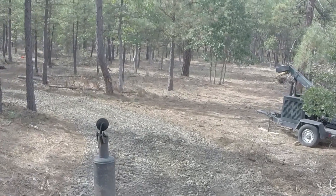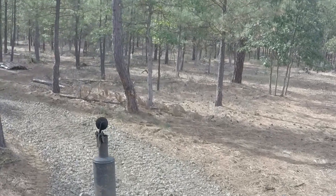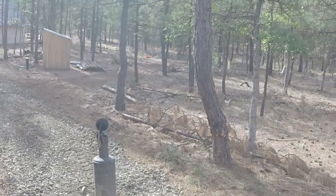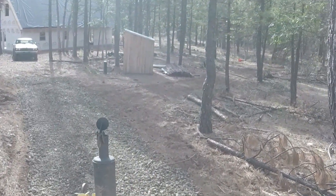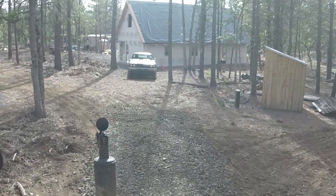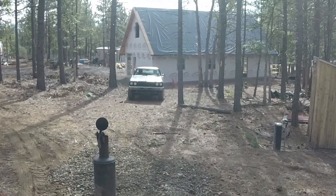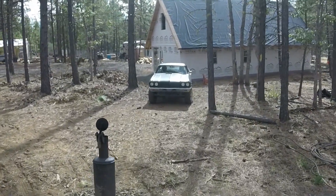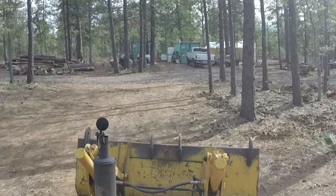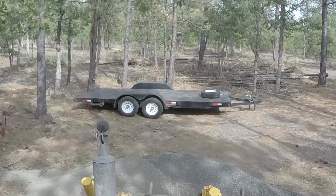I'm getting better at back blading with my backhoe, getting better at smoothing things out. I do wish my little Ford 8N tractor worked — I still haven't got around to doing the 12-volt conversion kit for that. It's sitting in my garage. I kept meaning to do it this summer and it just never got done. Maybe I'll get to it this fall and winter. It would be nice to get the Ford 8N tractor running.